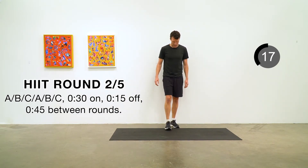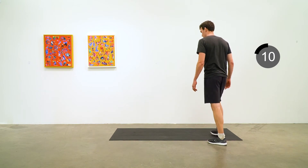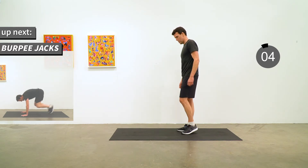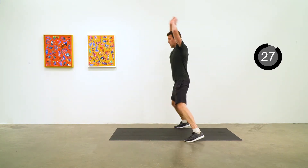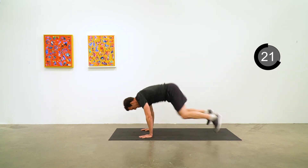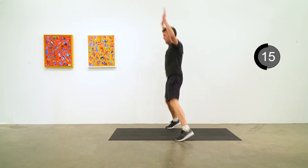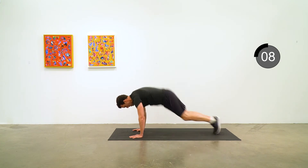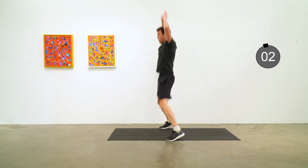Burpee jacks involves a burpee with a jumping jack at the top. When you're in the push-up position, jack out with your feet. Down, jack out with your feet, up, jumping jack at the top. Keep it going — good job. Five to go, let's get another one in there.